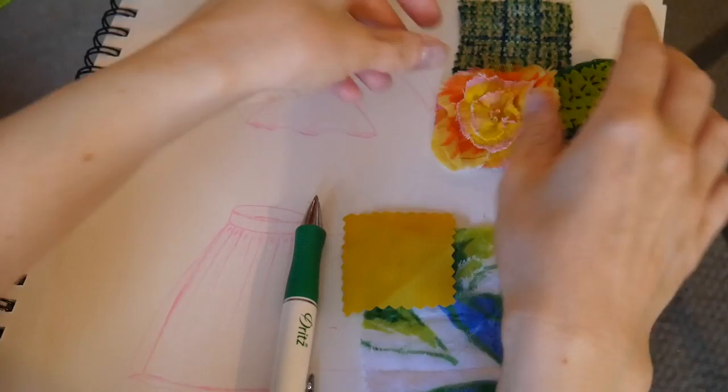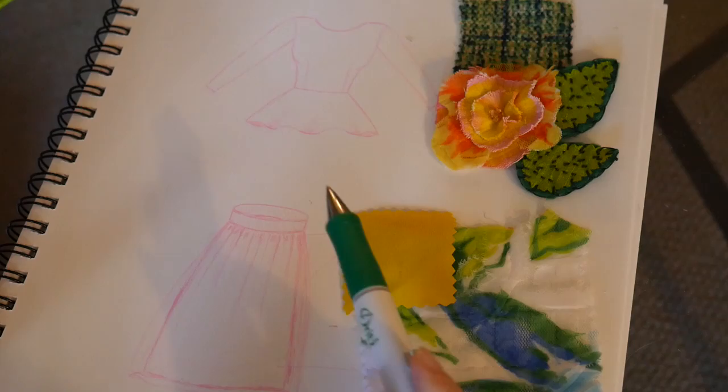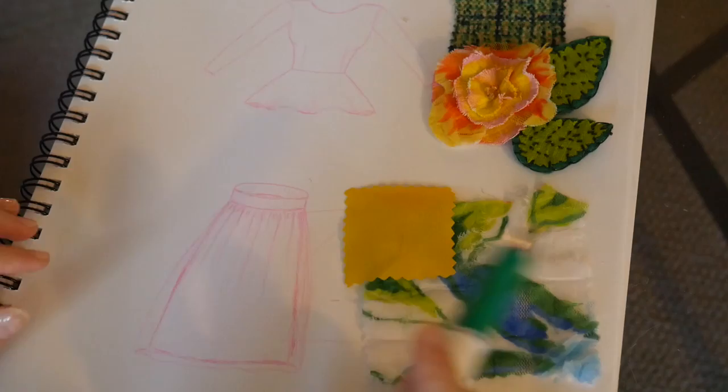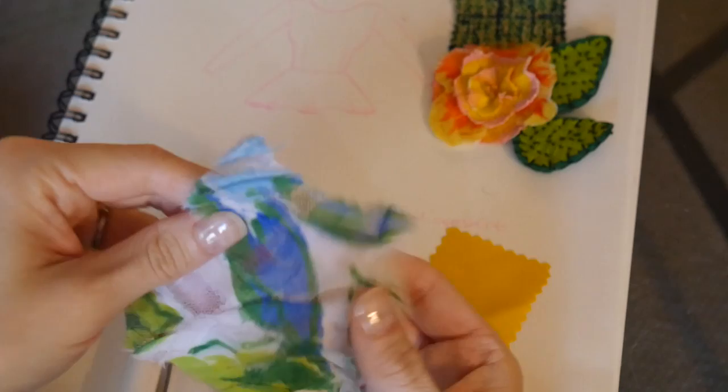Now we're going to move on to the skirt. It's just a basic gathered skirt — really easy to make. There are going to be three components: the waistband, the overlay fabric, and the underskirt. The overlay fabric is going to be the very pretty focal point of the skirt, and for me it's made of this lovely mesh fabric — this little swatch isn't doing it justice.